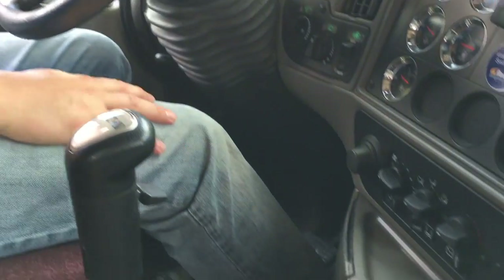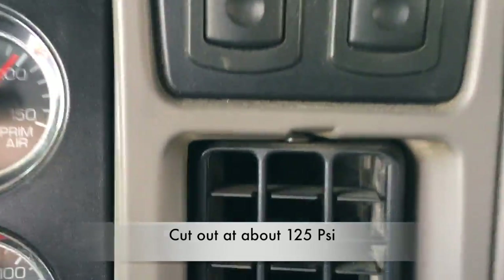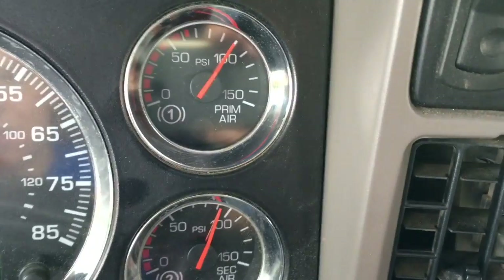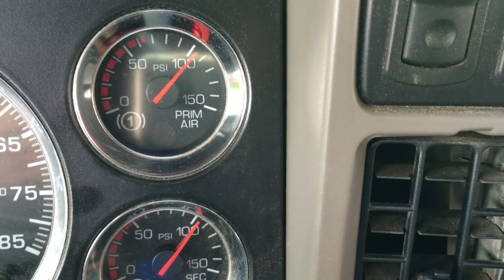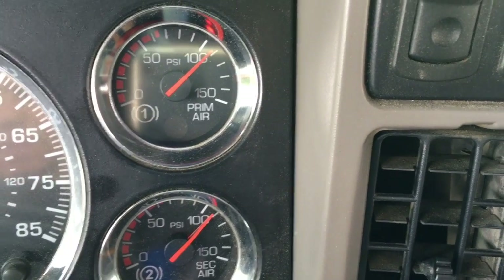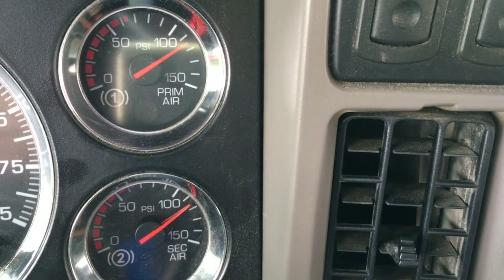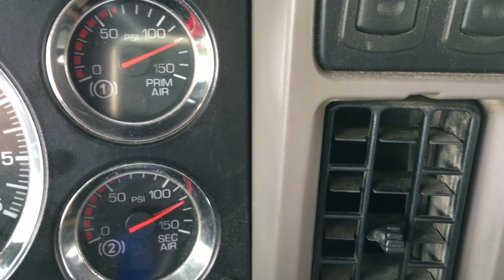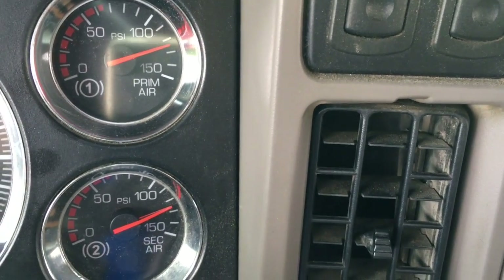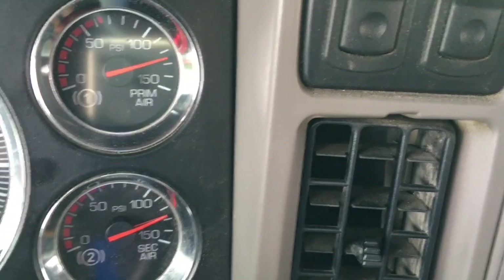Next, I'm going to keep my foot on the gas and make sure that my compressor will cut out — will stop pumping — at about 125 psi. As you can see, the needle stopped moving, which means the compressor stopped pumping and is in a resting stage right now.